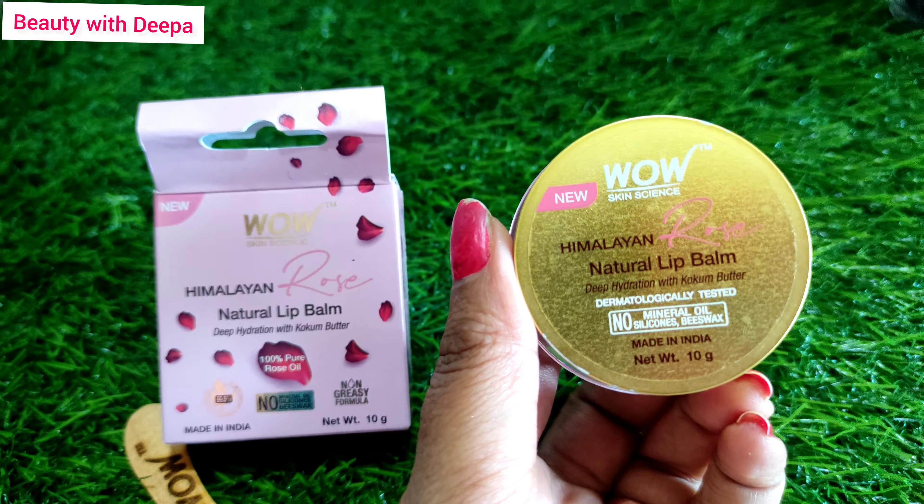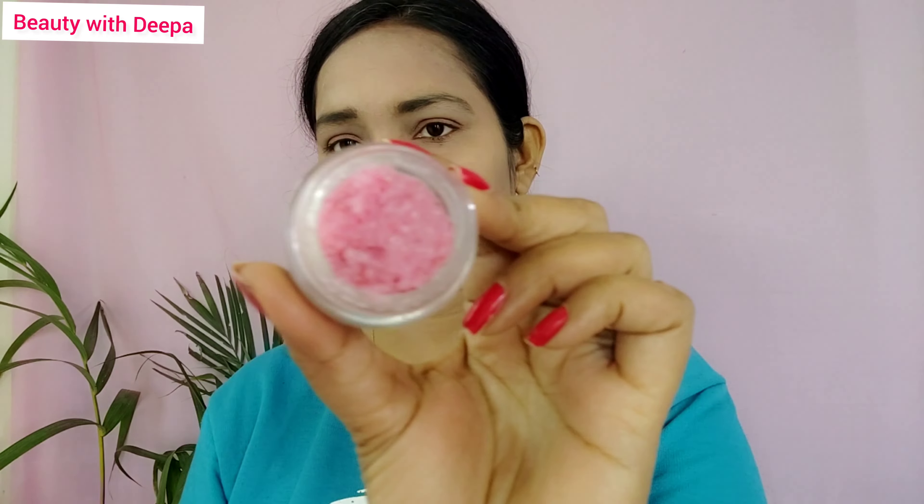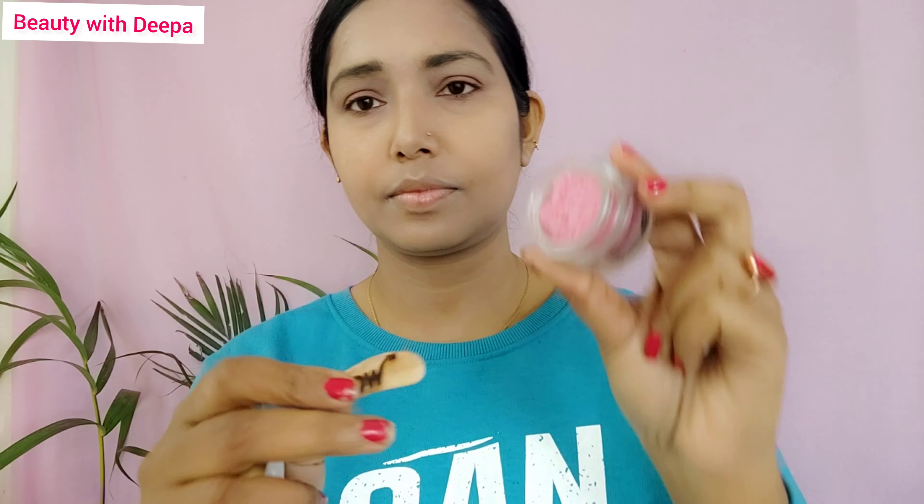This is the Himalayan natural lip scrub. It is made with 100% rose oil and is chemical free. It is made with 99.9% natural ingredients. If you use a spatula, it will be safe to remove dead skin from your lips.